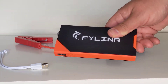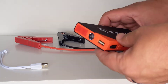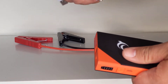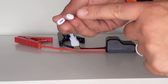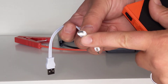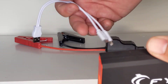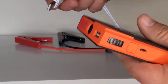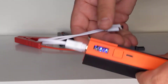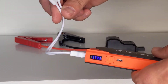This also doubles up as a backup battery for charging mobile phones etc. It actually includes one of these cables which has a lightning connector and a normal micro USB connector for some phones. Obviously we're switching over to USB-C now, but most people have those ones. It's just a standard USB plug and you can plug that straight into your phone or other device in order to get that charged.